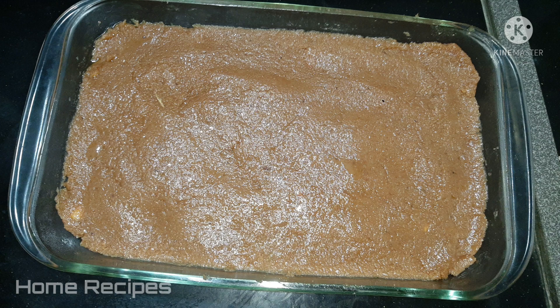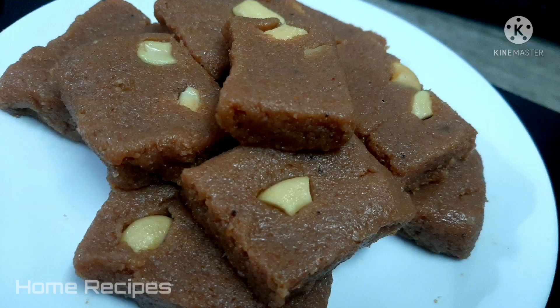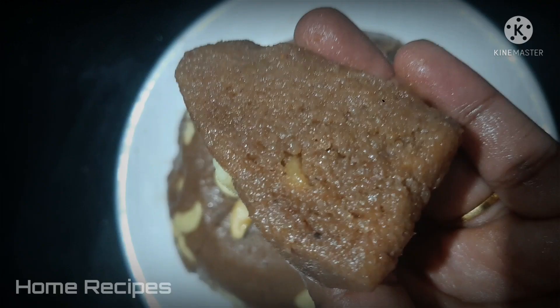I am going to make a recipe for 4 o'clock snack. I am going to make a pan first.